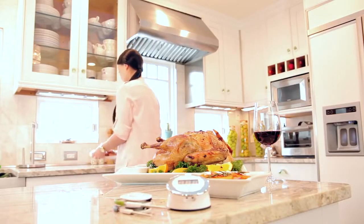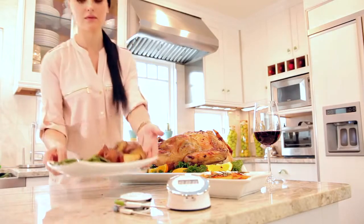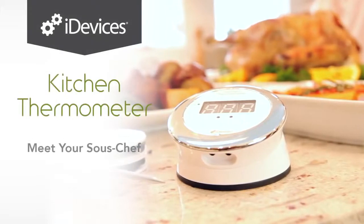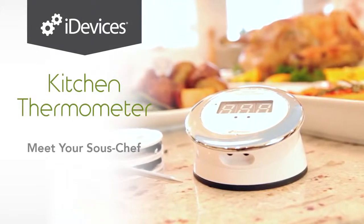With the iDevices Kitchen Thermometer, you can conquer cooking perfection and leave your family and guests speechless. Meet your sous chef — the iDevices Kitchen Thermometer.